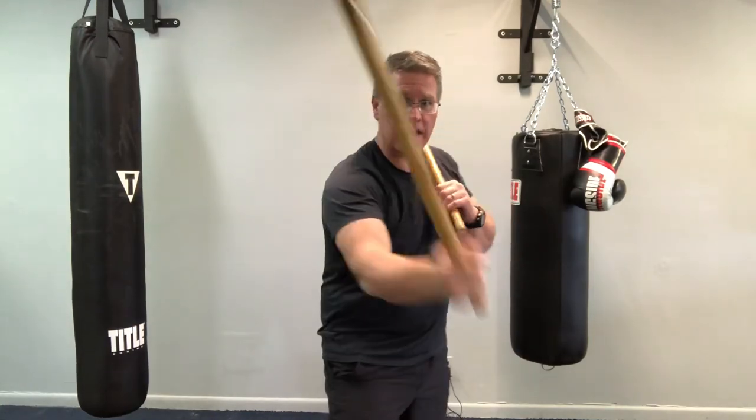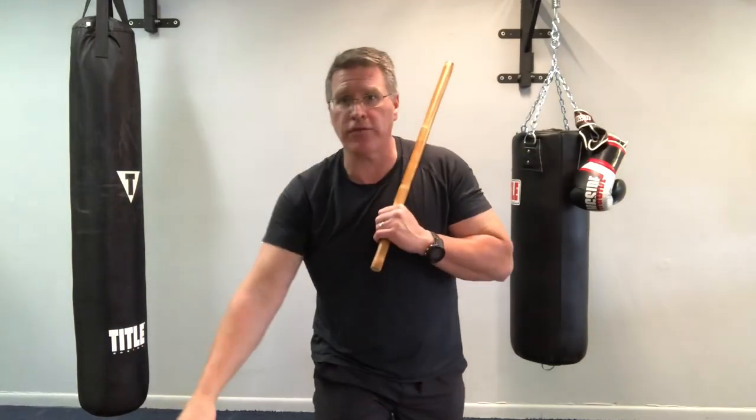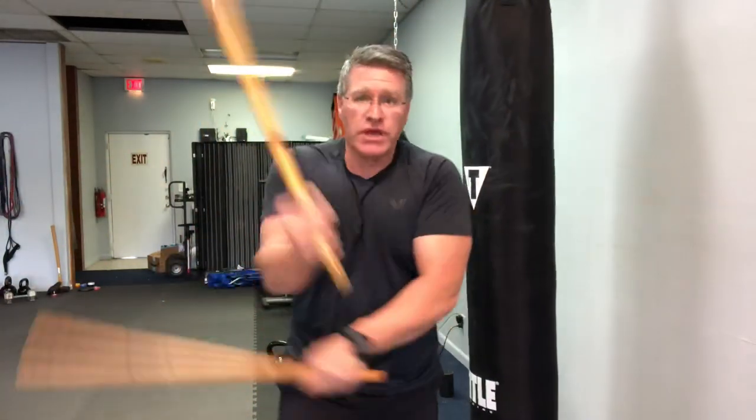There are two ways to strike. One is to pull it back — you hit and you pull it back — and the other is to go through. I want you to go all the way through. You're going to do this for at least two minutes. And if you want to burn yourself out on something today, really go all in.